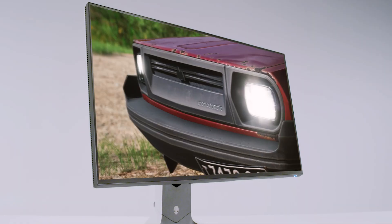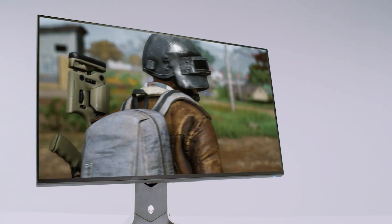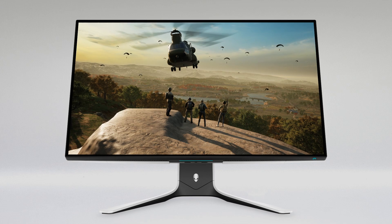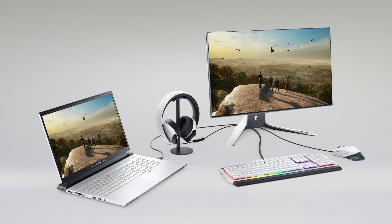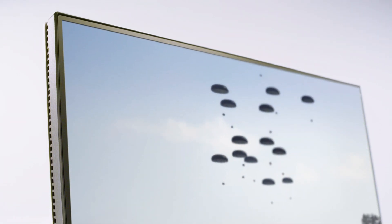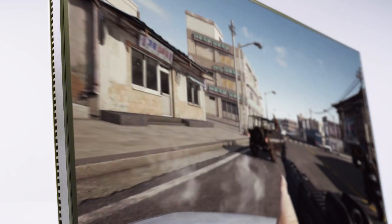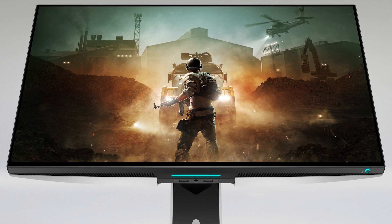The Alienware 2721D has a wide viewing angle with fast IPS technology and color coverage, so if you're playing with friends who are in the room with you, if you have somebody watching your gameplay over your shoulder, or if you happen to shift off to the side while you're playing, you don't lose any visibility. Everything is crystal clear from edge to edge, corner to corner. This 27-inch monitor has a four-sided infinity edge, which means the viewing area goes from edge to edge, top to bottom. It's nice and wide, and with QHD technology you get 77% more on-screen game content — so you see more, you can do more, all on a 27-inch display.